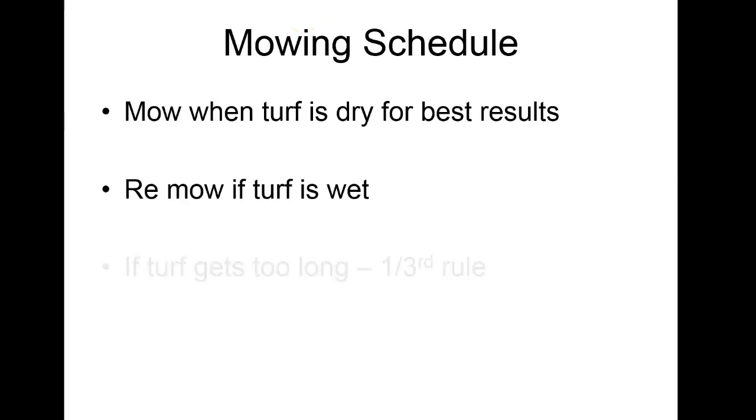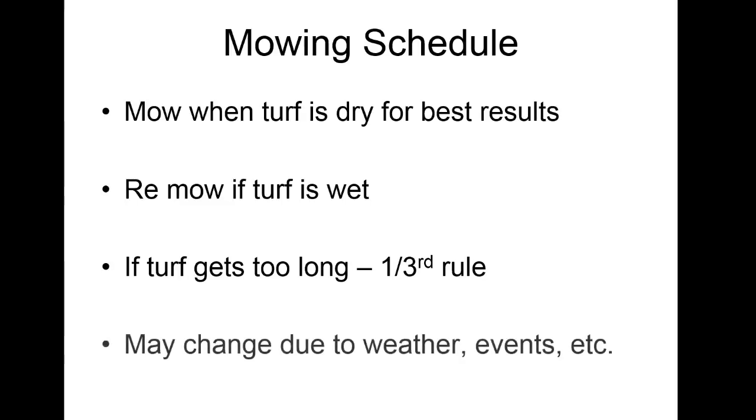Re-mow the turf if it's wet. Sometimes you can't — if the turf gets too long, one-third rule. I've seen so many homeowners just hack it back and then it looks like crap for a long time. If you want to keep that area growing well, you won't do that. You'll have to pick up the clippings if it gets too long, and you may change plans due to weather or events.